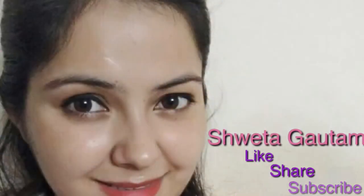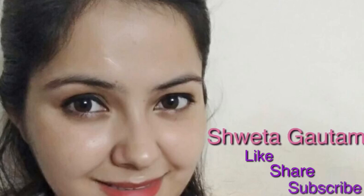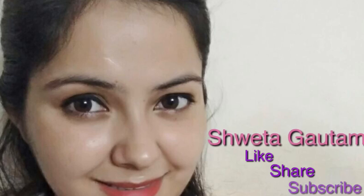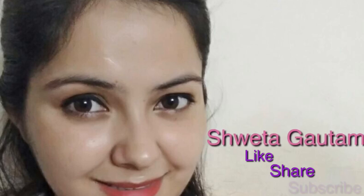Guys, that's all about today's video. I hope this home remedy for acne and dry skin helps you. If you like my home remedy, please give a thumbs up to my video and share it with your friends, family, and relatives. If you are new to my channel, please subscribe and hit the bell icon so you will receive every notification whenever I upload a new video. Till then, bye bye, take care.